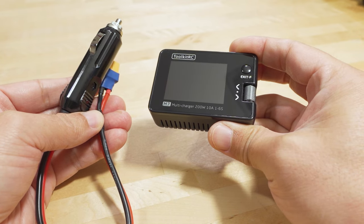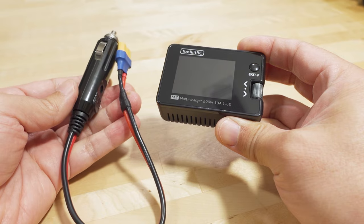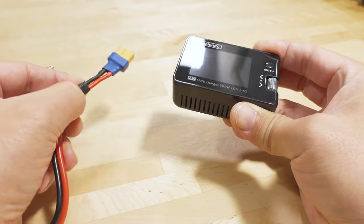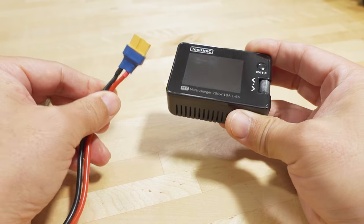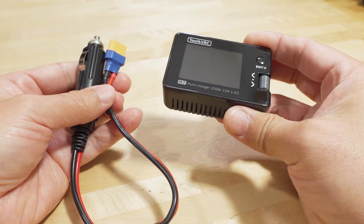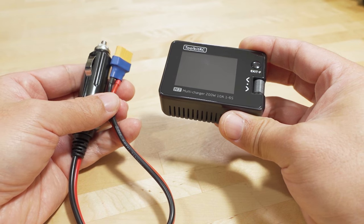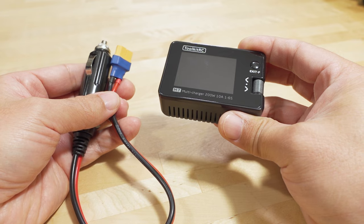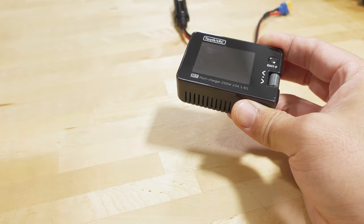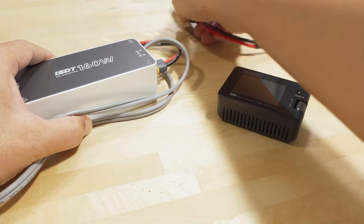A while back I had a video on the Toolkit-RC M7 charger and this little DIY hack I put together for my road trip — a cigarette lighter adapter with an XT60 connector so I could charge my small LiPos while driving. This worked out really well in the car. However, when I wanted to charge up my batteries in the hotel, I had to use AC because the car adapter isn't going to work there.